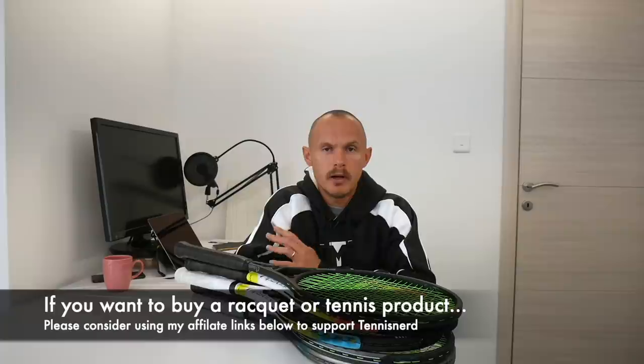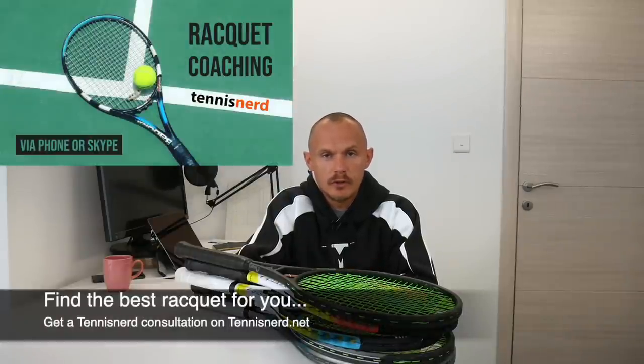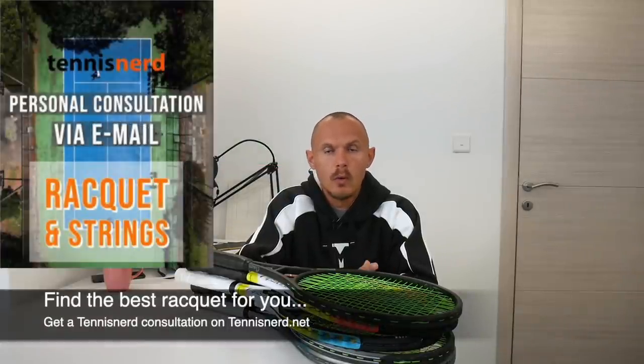I hope this video gave you an idea of these recent Prince frames. If you want to buy one, check out my affiliate links to Tennis Warehouse Group, Tennis Warehouse Europe, Tennis Warehouse, and Tennis Only below. I appreciate every click — it doesn't cost you anything, I get a small commission, and it helps Tennis Nerd stay alive. Also, if you need help choosing a racket, check out the Tennis Nerd consultation on tennisnerd.net, both via video call or email. There's also a Patreon page at patreon.com/tennisnerd for more content. That's pretty much all for this video — thanks for watching, have a nice day, and don't forget to play some tennis.